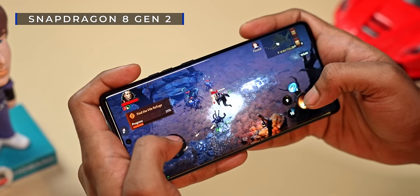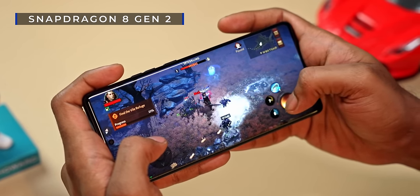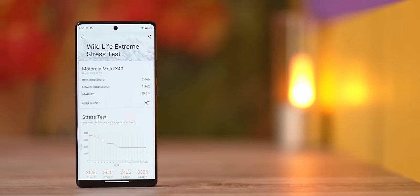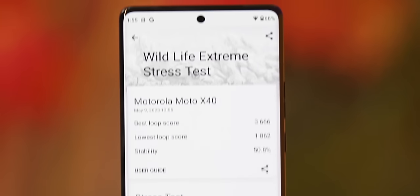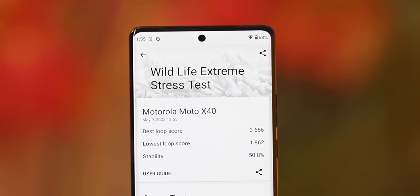You've seen how sleek this phone is, and it's this sleekness that actually hurts it when it comes to sustained performance. The Snapdragon 8 Gen 2 on the inside does throttle a little too quickly. When running the 3DMark Wildlife Extreme stress test, it dropped to 50% of its performance after just 10 to 12 minutes. This isn't too uncommon with sleek flagships, but it is worth keeping in mind that if gaming is of utmost priority to you, you really shouldn't be looking at this phone.